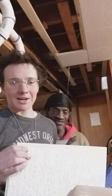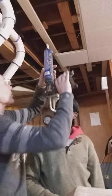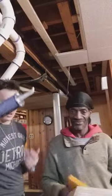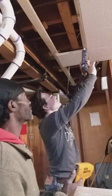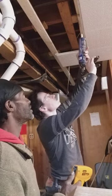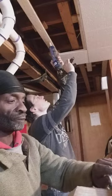So we're going to demonstrate right now our two-person system for putting up the ceiling tiles. I'll start with the adhesive here, if you can be right here, just like we were before. I'm going to run the construction adhesive along both sides here.